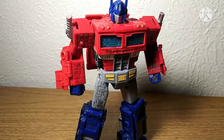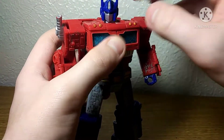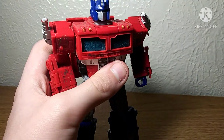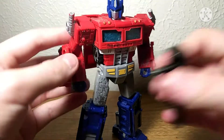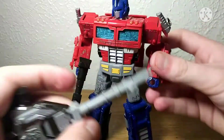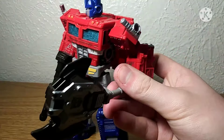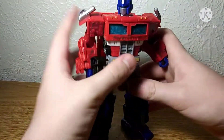This is my main point of contention with this figure — this panel is loose as balls, and so is the head. He can hold his ion rifle and his axe, but that wrist is also loose as fuck, and the axe is also loose as fuck. The figure's good and all, but there's just some parts that are really loose.